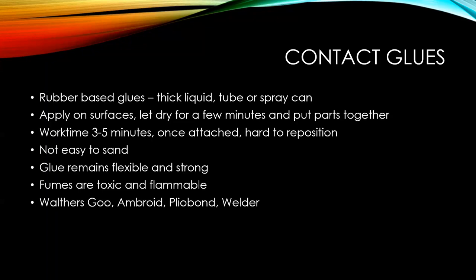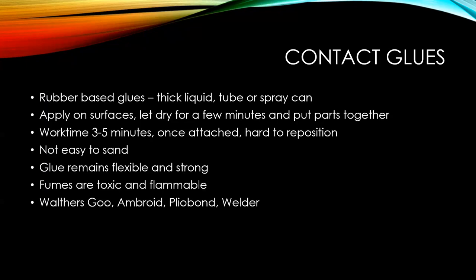Now we have the Walthers, the Ambroid, the Pliobond. I do like the Welder — I'm not paid by them, but I like these ones. It catches pretty quick. I believe Ambroid might be out of business, but a lot of people still refer to it. They smell good — makes you think you're really doing some work. You can even get them in big cans; I have one of those big cans and I keep decanting from it into a small bottle.